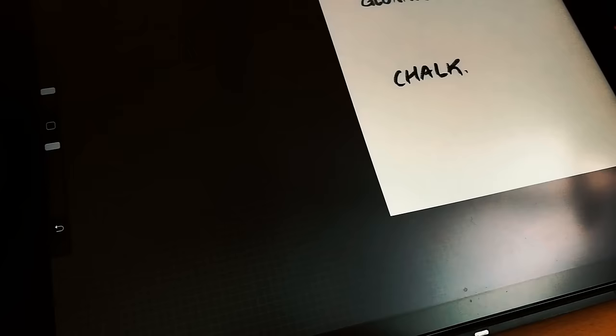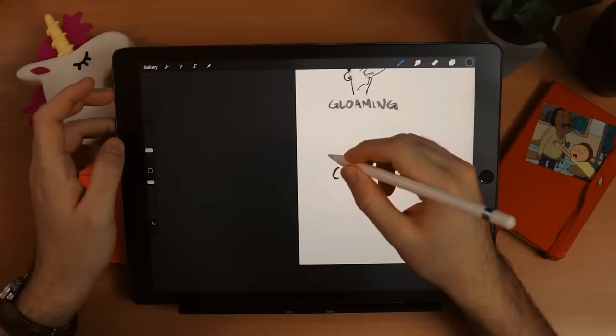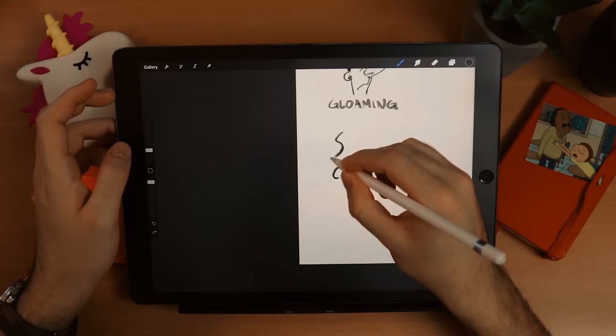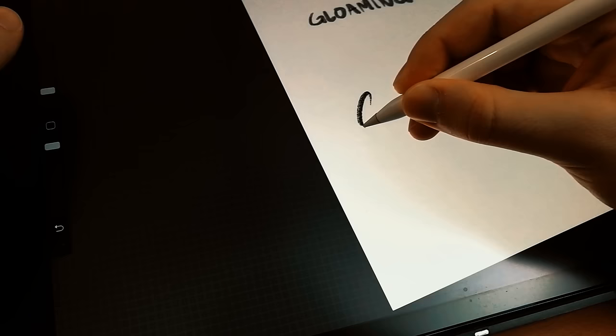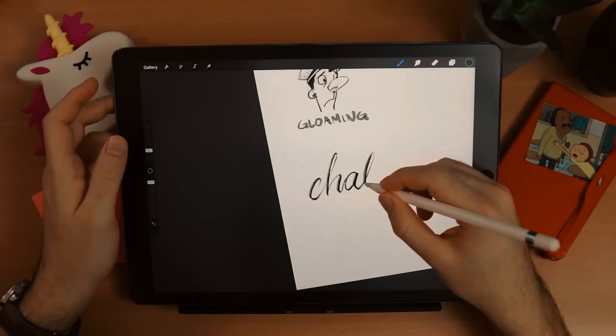For all the people using Procreate for hand lettering, now we're there. If there is something that Procreate does amazingly it's hand lettering or calligraphy, and my favorite for that is the Chalk brush — it's just amazingly beautiful. I have never done calligraphy before and just trying it for this video, I cannot believe how fun it was. The Chalk brush has so much texture and is so easy to control, and it's very rewarding to use.